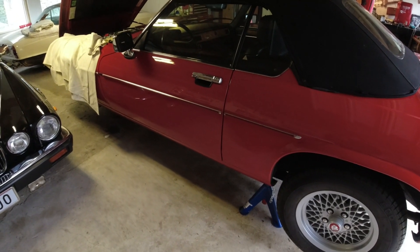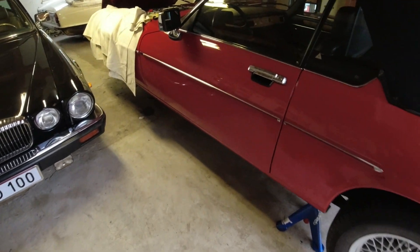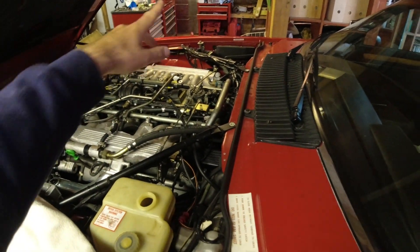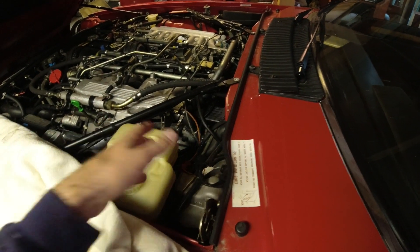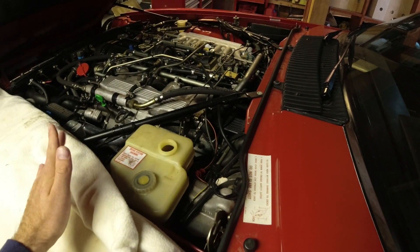Bleeding brakes is not difficult on normal vehicles, and it's not difficult on these either — it's just a little bit different. So if you have a Tevis ABS system, this is what it looks like. If you have this reservoir and you have an accumulator over there, that's what the system looks like. If you have a vacuum unit here, you could have the earlier or the later system, and then this is not the correct bleeding procedure for you.